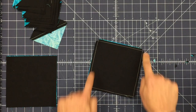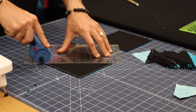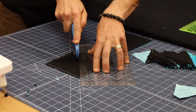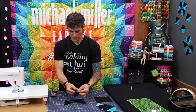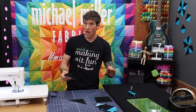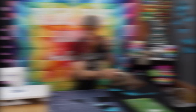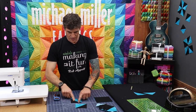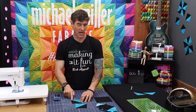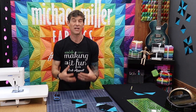In case you're not aware: bias is the diagonal of the grain. Right now these were cut straight of grain, so I'm sewing along the grain line — sewing with the weave of the fiber on both squares. There's really no flex in this right now. But once we cut on the diagonal and press to the dark side, the bias is shifted to the outside edges — all of the edges are now bias. This particular half square triangle can keep shifting because the outer edges have more flexibility than when you sew straight of grain.